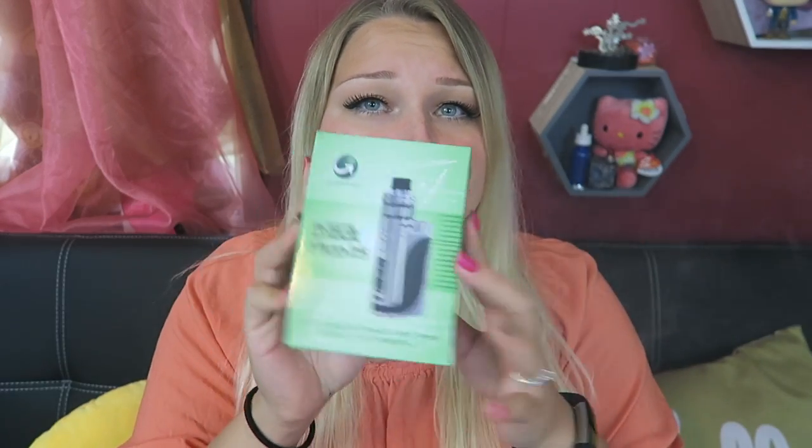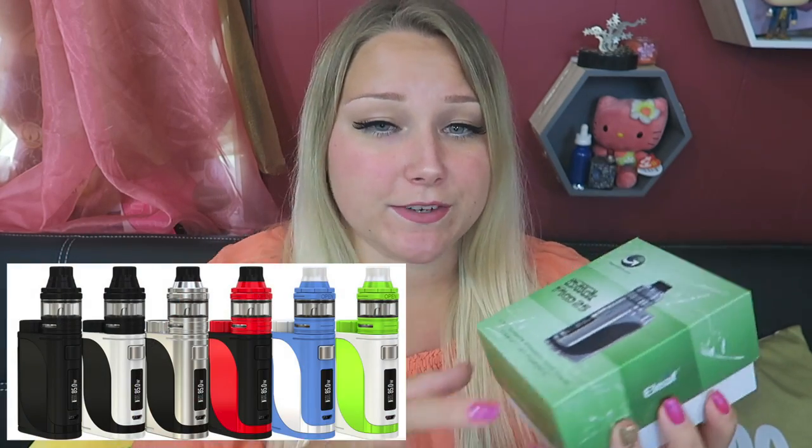Today I am bringing you another installment to the iStick product line — the Pico 25. You can get this kit for around $50. I will leave a link below to where you can check it out. It does come in a variety of different colors.